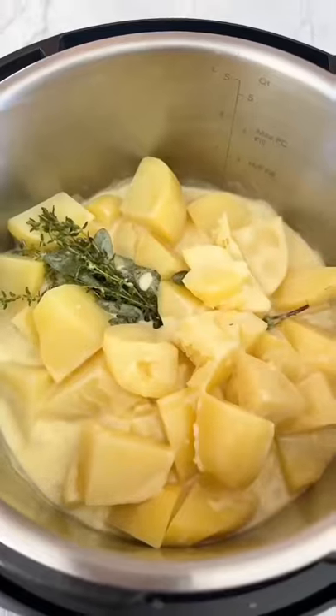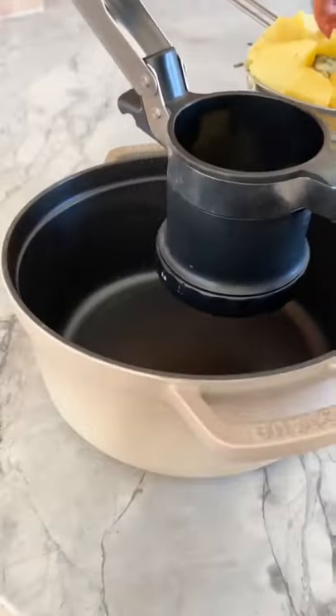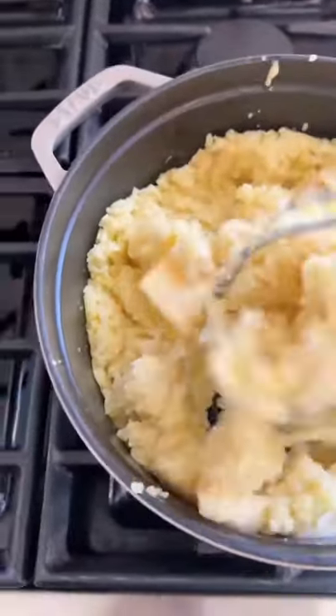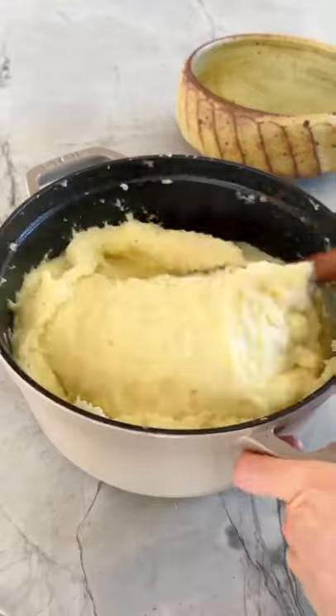Then you want to push out those garlic cloves and drain the potatoes. Mash the potatoes and the roasted garlic cloves together, pour that reserved cream over the potatoes, mash them all up, and stir them together with salt and pepper.